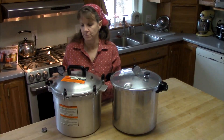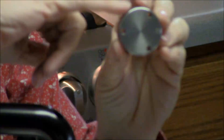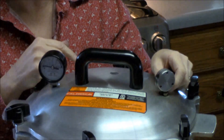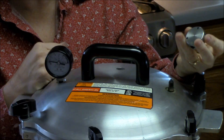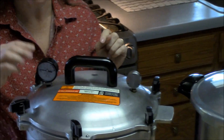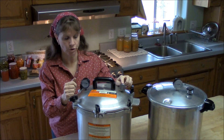The All-American canner is used as a weighted gauge canner. It does have a dial, but the weight for this canner actually has 5, 10, and 15 pound pressures in one piece with holes around the outside. You set it on the canner depending on the weight you want. I live at very high elevation so I always use the 15 pound pressure weight. The dial on here is just an indicator, but they recommend you use the weight as your guide for pressure.